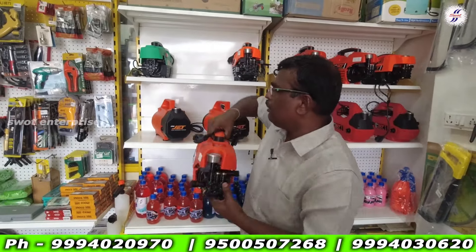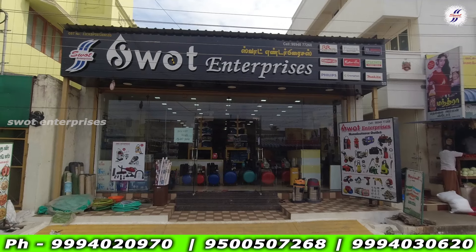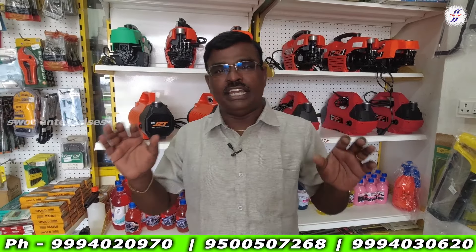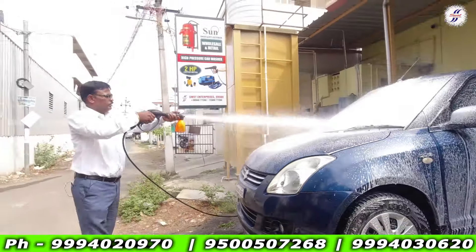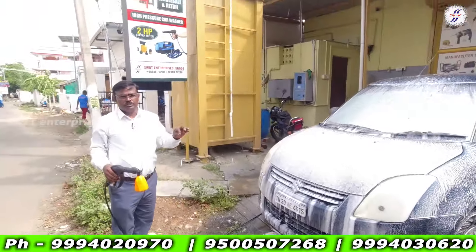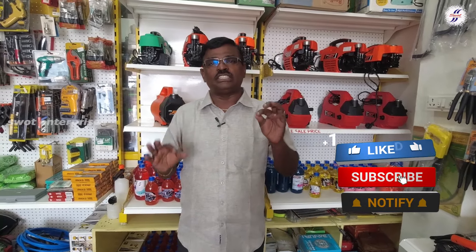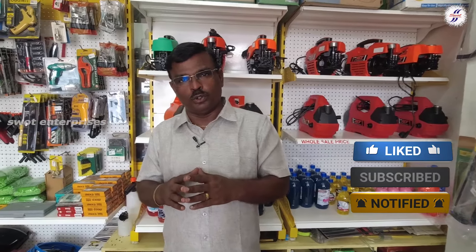As you can see, this is a multiple cleaner. This is for car, two wheeler, portico, bathroom, tank. As you can see, this is a car wash. We can use the car wash. I am ready to place this car wash.